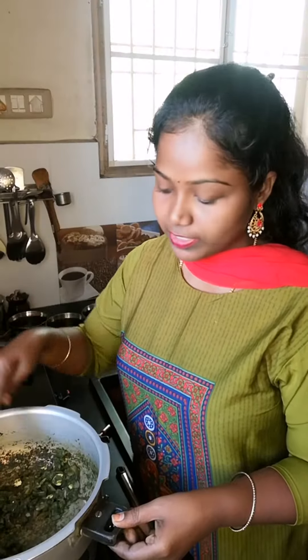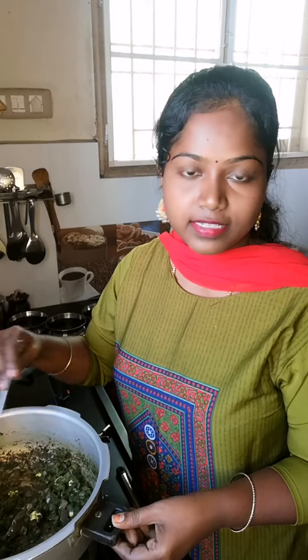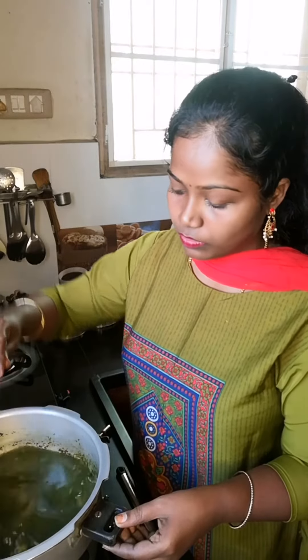It has a raw smell. Add 1 to 3 glasses of water and stick with a glass of basmati rice. Add it and bring it to a boil.